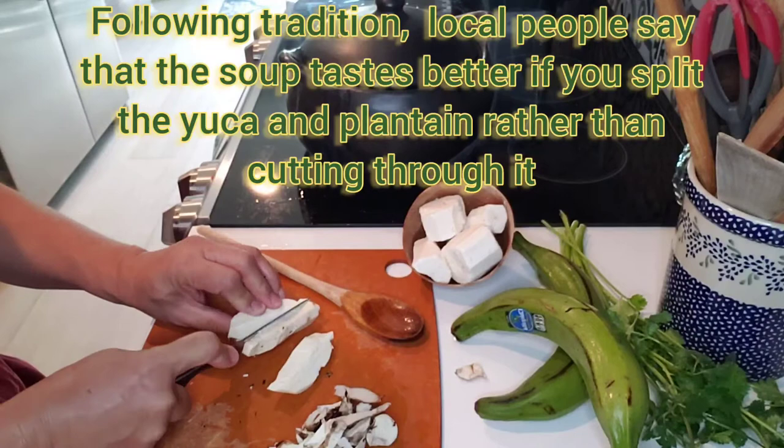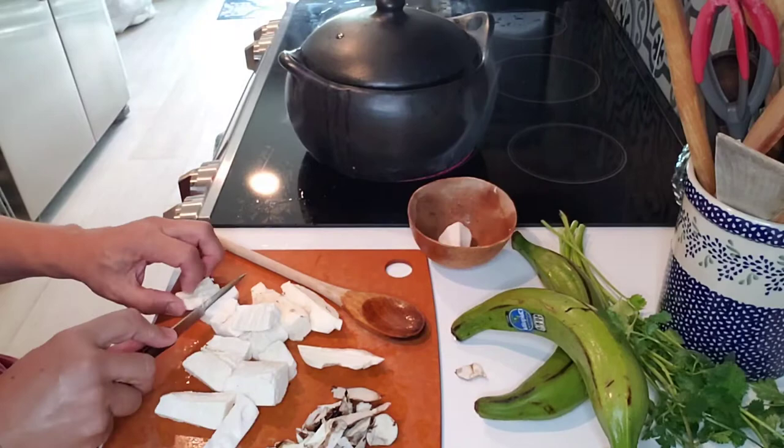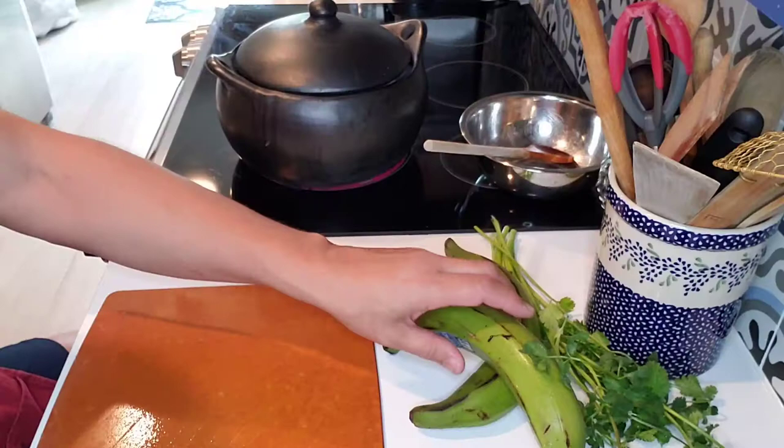I'm basically splitting the yucca like they do at the farms — you don't cut all the way through it with your knife, you basically just dig into it and split it. These are green plantains — this is not a banana like the ripe bananas you eat. This is a plantain, which is another variety of banana. I have to peel these — be very careful because they can stain your clothing.